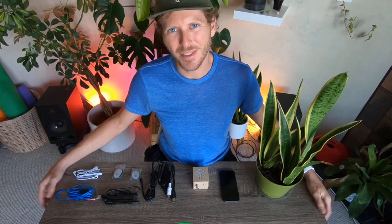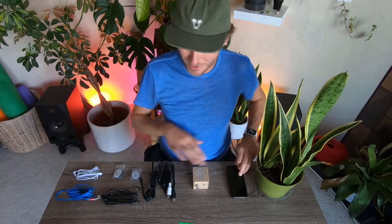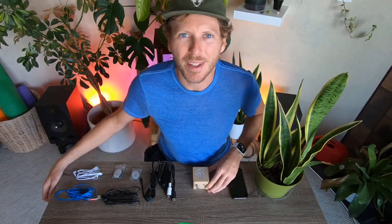Hey friends, Joe Patitucci from DataGarden, and I am here to show you how to use MIDI Sprout for iPhone. I've got my iPhone here and everything that comes with your MIDI Sprout for iPhone, including the MIDI Sprout itself.